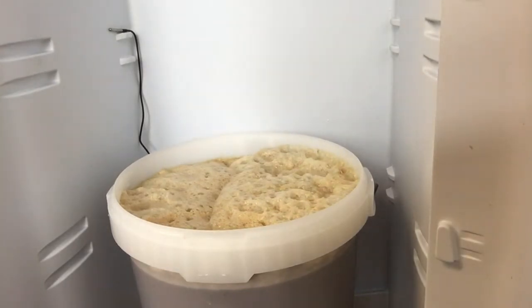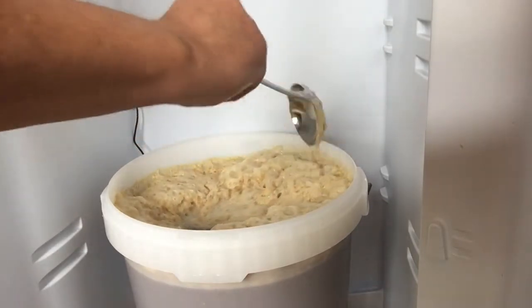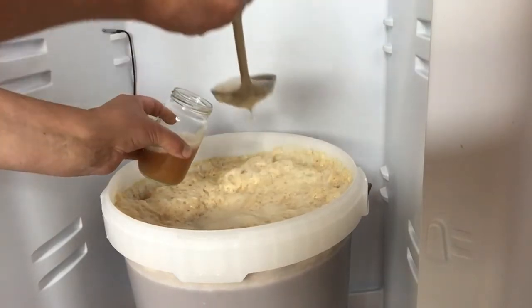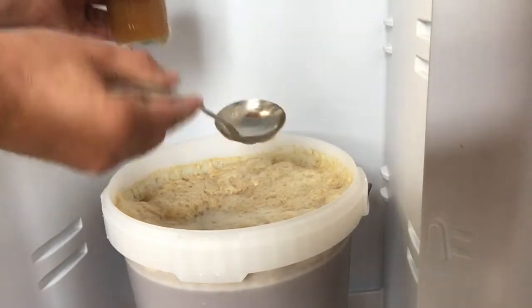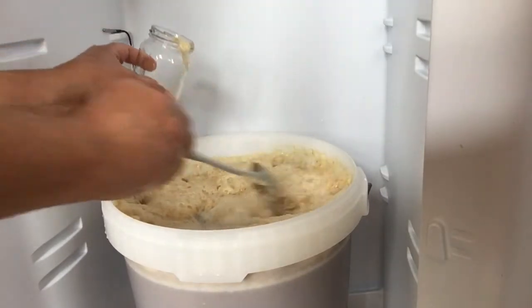The important thing is that I'm doing this 48 hours after fermentation started. The reason timing matters is if you take it too soon, you're getting the less attenuative yeast. When you reuse it, the fermentation won't finish at 1010 or 1008 like you wanted — it'll finish higher at 1014 or 1016, and it won't be good for reusing.